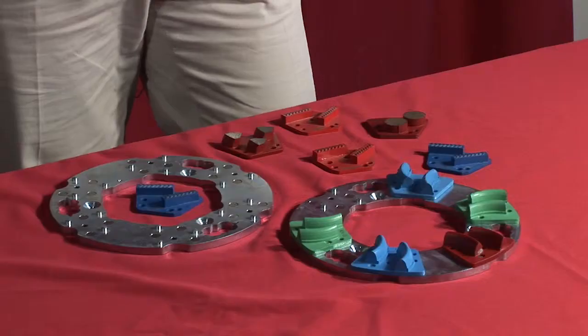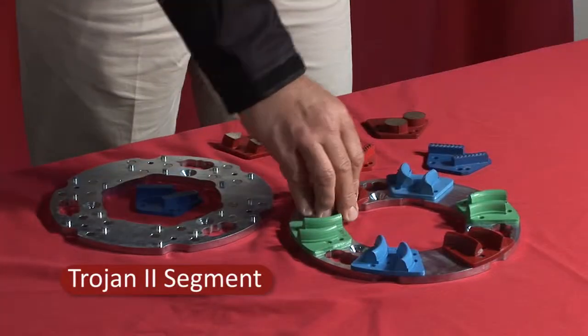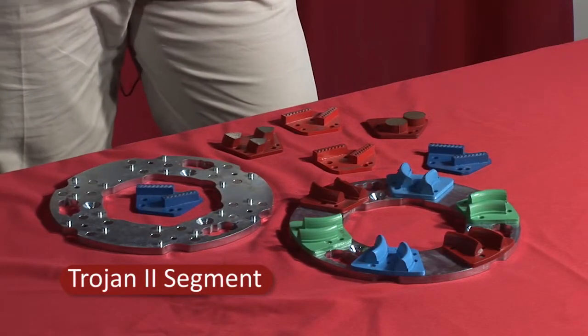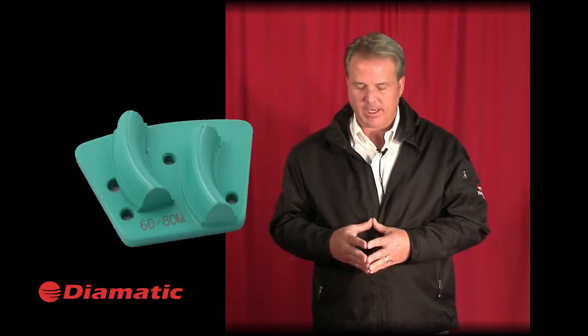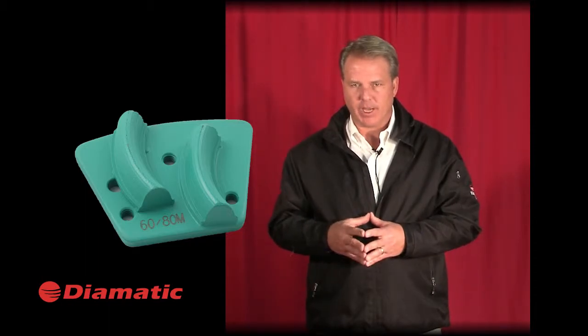In this segment, we'll talk about Diamatic double segment diamonds. We have two major styles of diamonds in this category. One is a curved segment, which is our Trojan segment for polished overlays and wavy floors. This is a high-quality diamond segment with a lot of diamond content, a lot of weight, and these are long-life double segment diamonds.